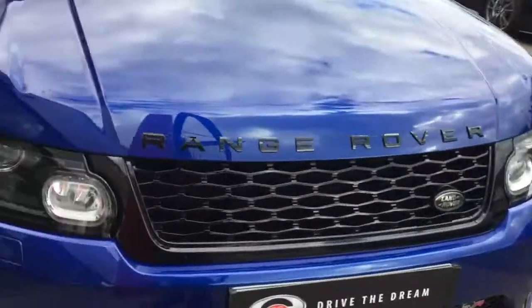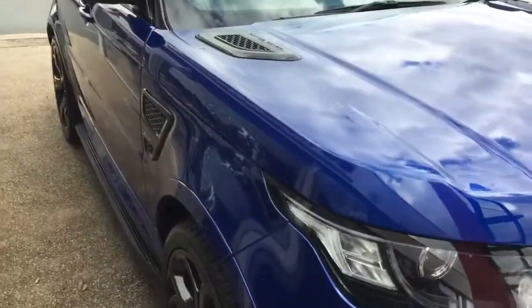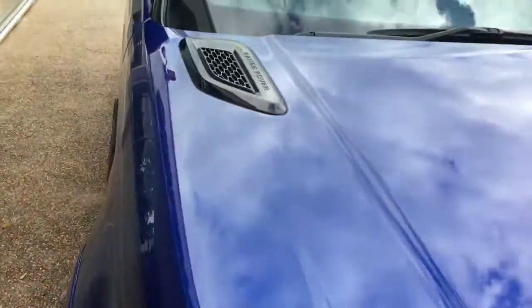Hi there, thank you for your inquiry here at GC Motors on the Range Rover Sport SVR. I'm just going to give you a quick tour around the car. It's in this lovely blue paintwork, this Range Rover.